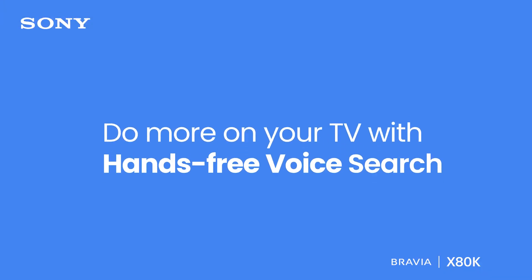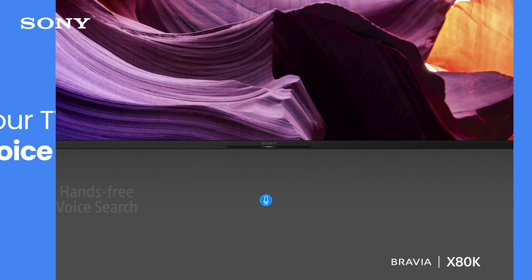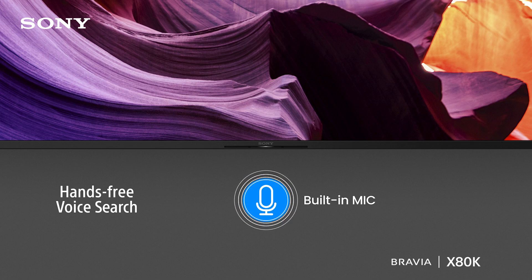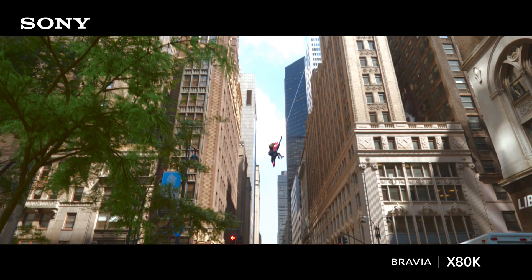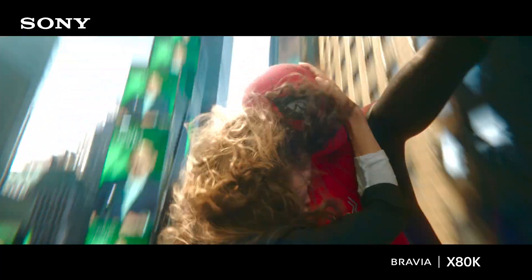The easiest way to search content is with hands-free voice search. The built-in mic lets you control the TV with your voice and without a remote. Okay Google, play Spider-Man: No Way Home trailer. Playing Spider-Man: No Way Home trailer videos on YouTube.